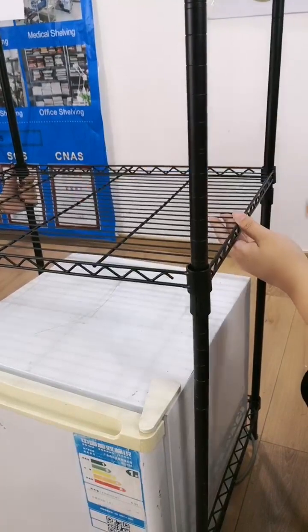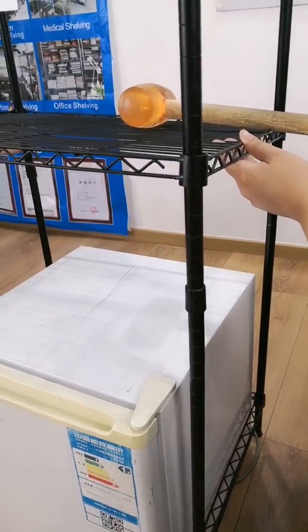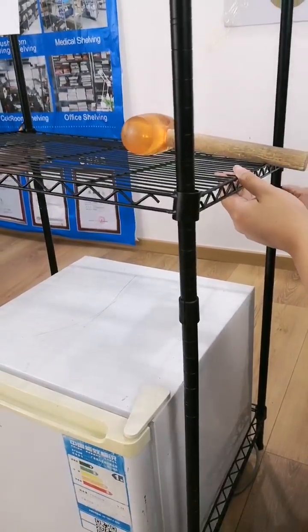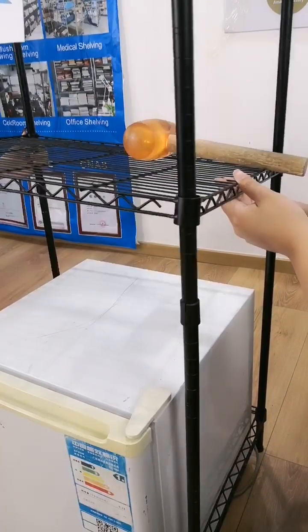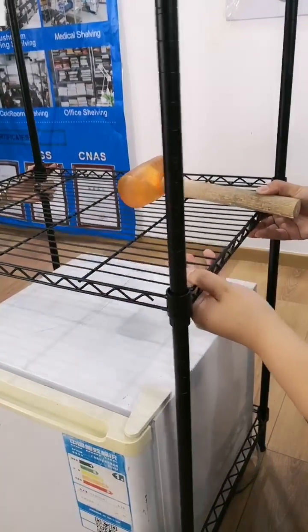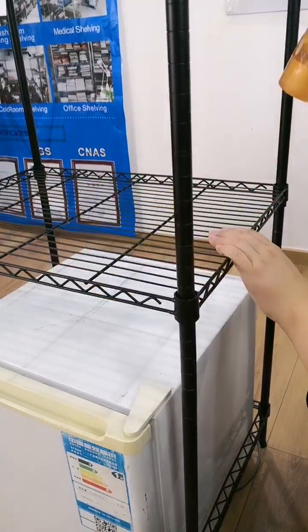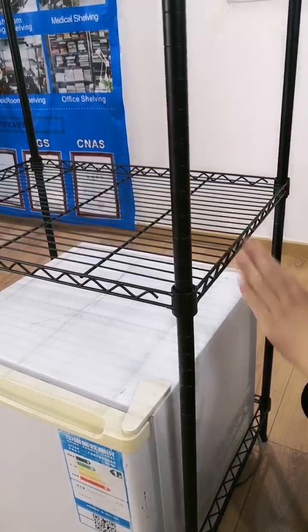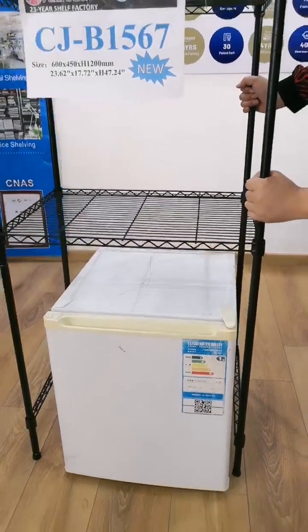Not at the same position. Then put the shelf down until the plastic locks, and click on the corner to make the shelf assembly sturdy.